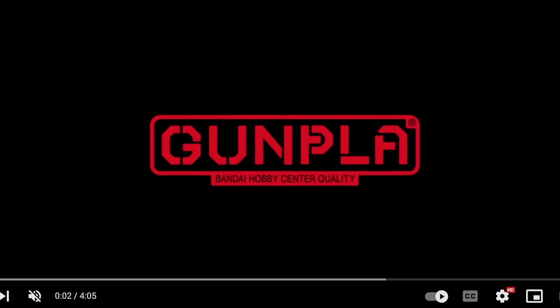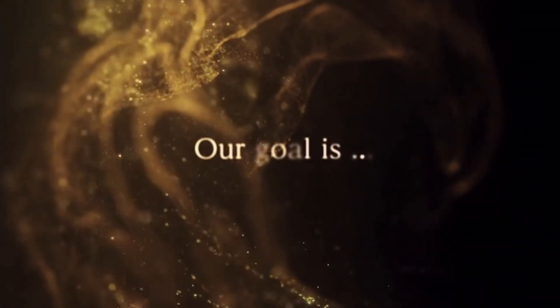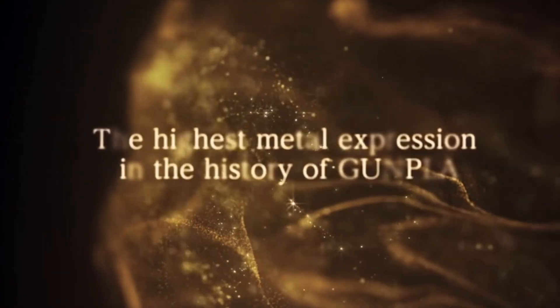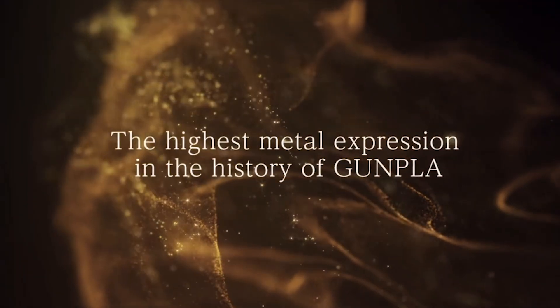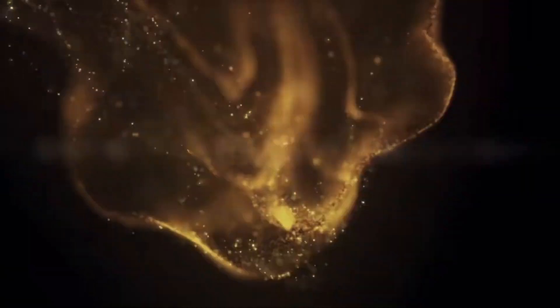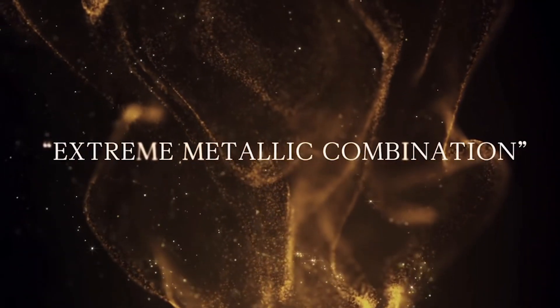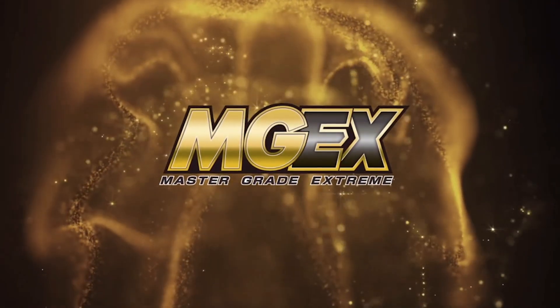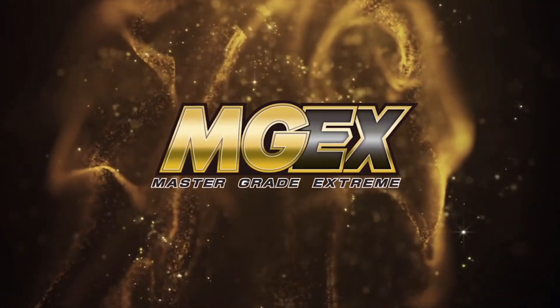The promo video is pretty impressive. Their goal is to splash you with gold — 'the highest metal expression in the history of Gunpla.' It's not in quotation marks there but it is on the website. 'Extreme metallic combination, MGEX' — more gold splashing.